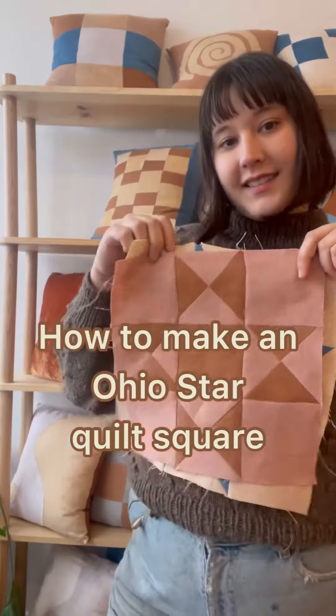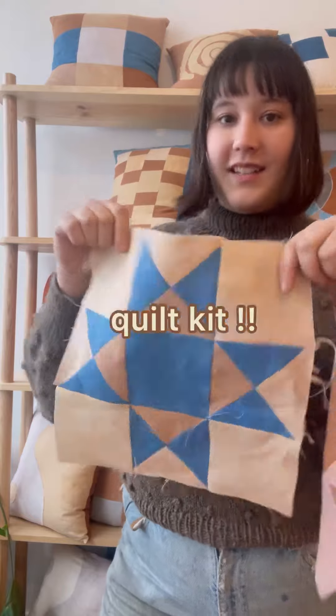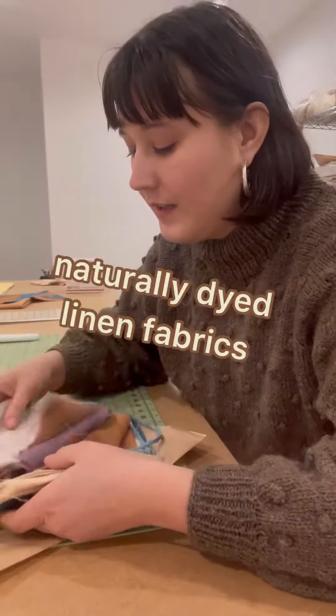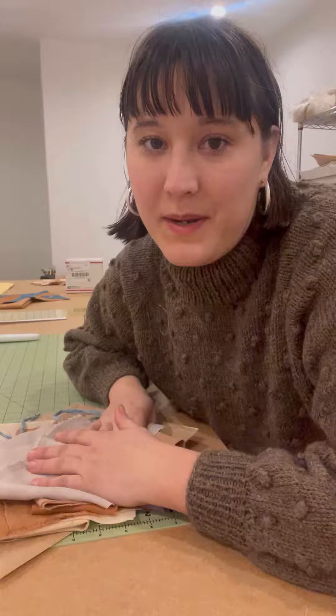I'm going to show you how to make these Ohio Star quilt patterns using our naturally dyed linen quilt kit. I made this little zine with instructions and there's a bunch of different linen fabrics, all different size pieces, and these are all naturally dyed by me.